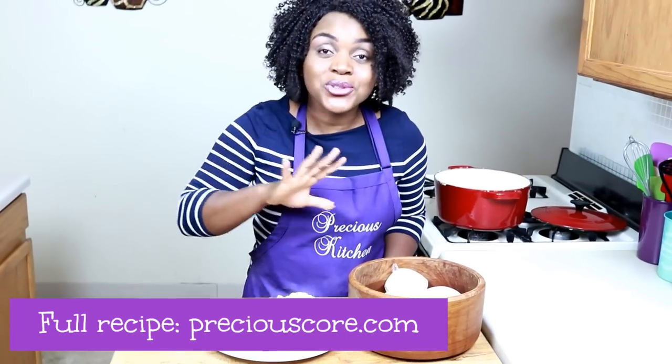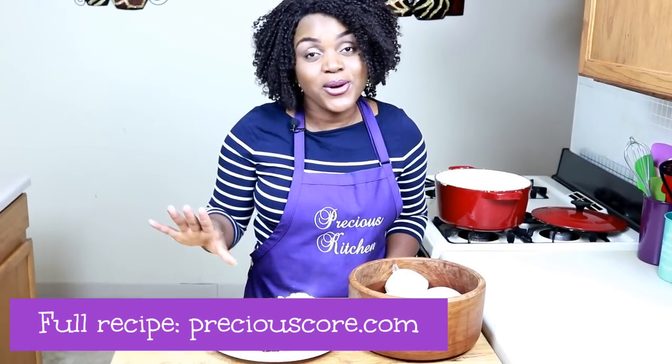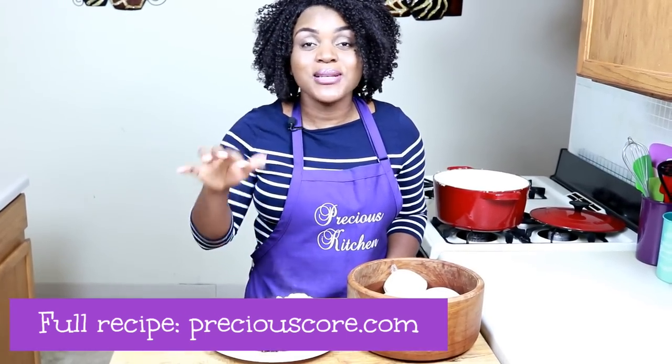This is so good and so easy to make — my kids love it, especially with okra soup. I hope this video showed you guys how to make the perfect corn fufu. If you liked the video please give me a thumbs up, and if you haven't subscribed to my channel yet, be sure to subscribe so you don't miss any of my videos. Thank you guys so much for watching, and I'll see you in the next video. Bye!